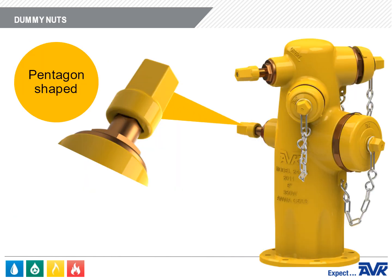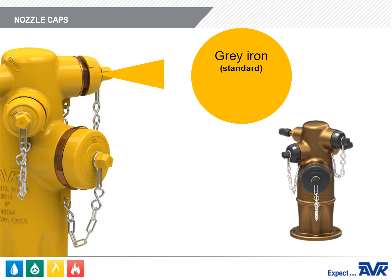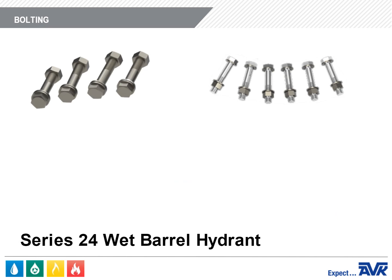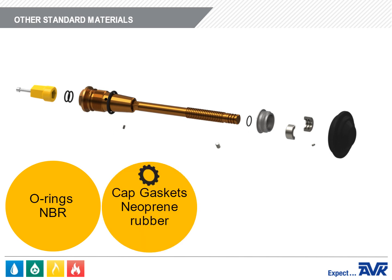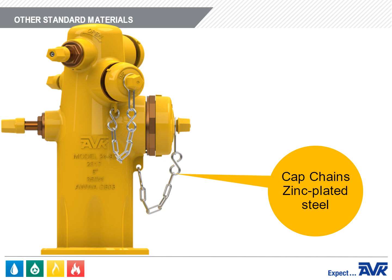The dummy nuts are pentagon shaped, gray iron, and are 1⅛-inch, 1¼-inch, 1½-inch, or 1¾-inch measured from flat to point. The nozzle caps are gray iron as standard, but are available in bronze for the bronze hydrant and in plastic. For bolting, AVK will supply zinc-plated steel, 304 stainless steel, or 316 stainless steel according to the customer's specifications. The O-rings are NBR. The cap gaskets are neoprene rubber. The nozzle retainer screws and thrust collars are 304 stainless steel, and the cap chains are zinc-plated steel.